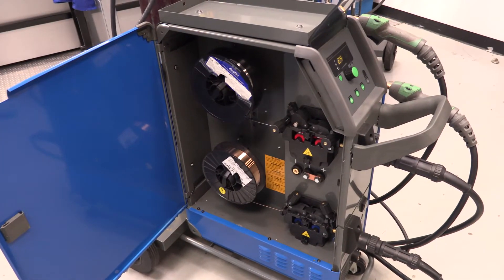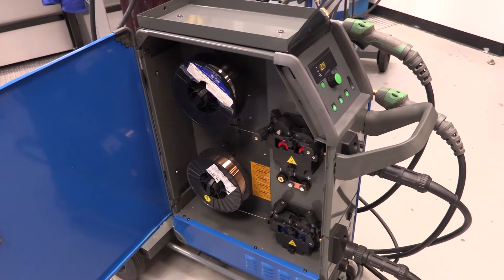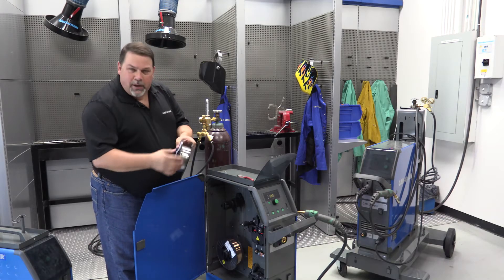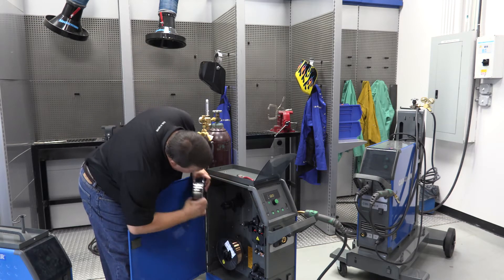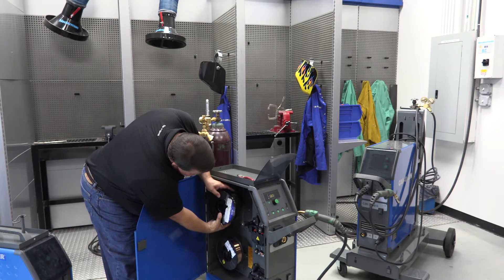It does require a spool with a two-inch spindle. What we want to do is put it in, make sure the wire is coming off the bottom of the spool, and we want to align our brake. So, set that up.